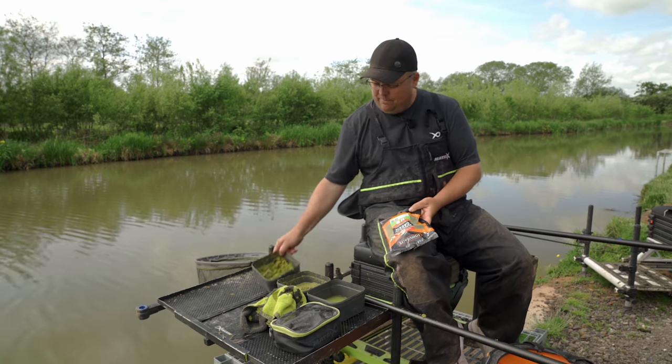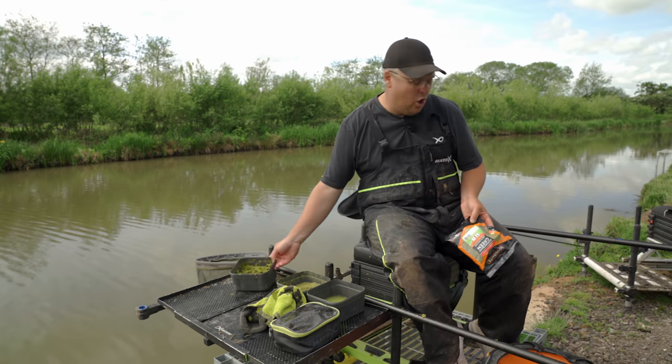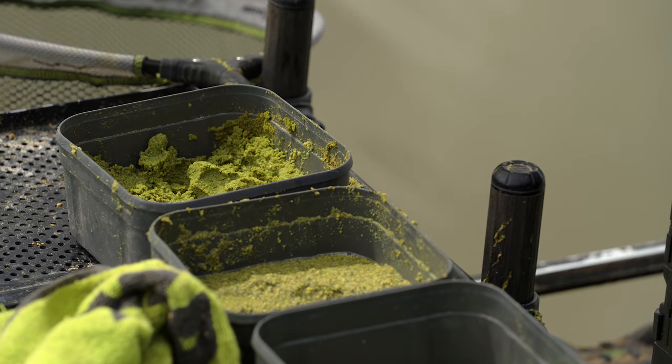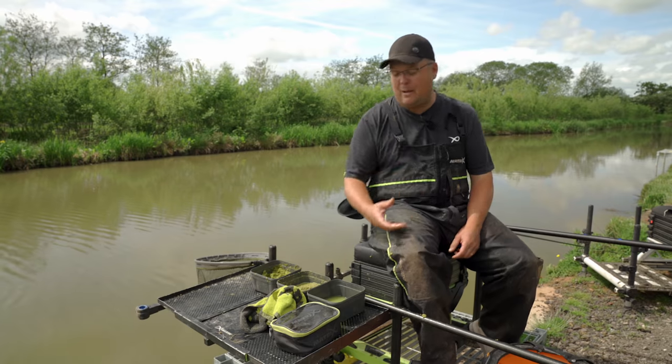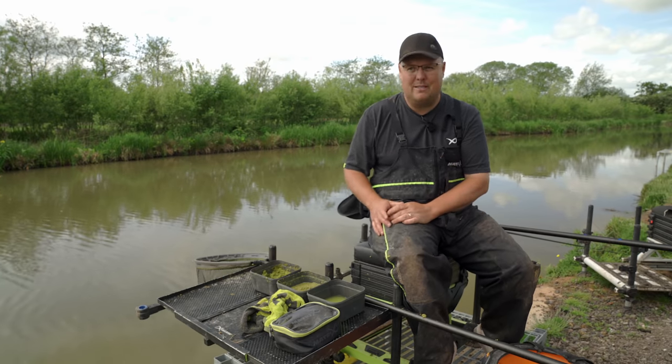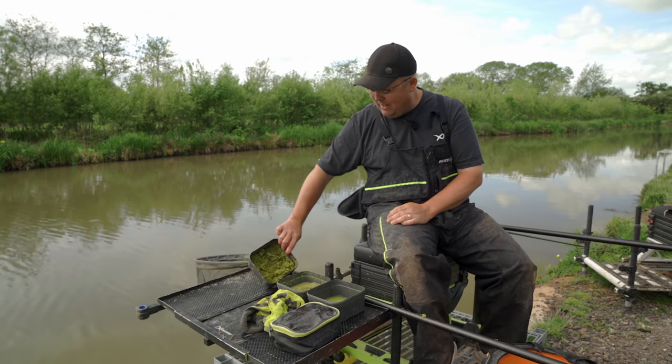I've mixed it fairly dry so I've got options to play with it. I can have a little portion of my box over there, add a bit of water to have it a bit sloppier. It does make a big difference — paste at different consistencies at different points, just because you go through spells of whatever they learn how to deal with that. Consistency of paste — if you miss a few bites, swap it about, keep them guessing. Same as any form of shallow fishing — keep mixing things about, makes a big difference.